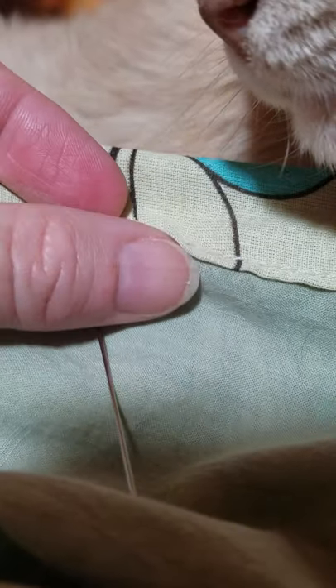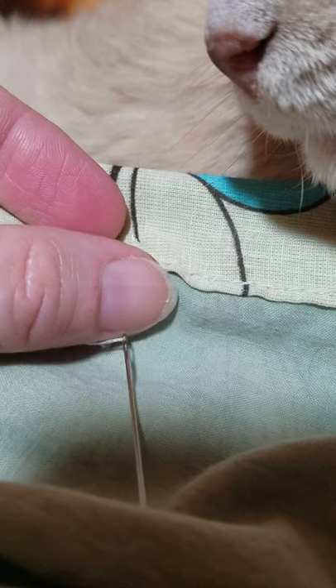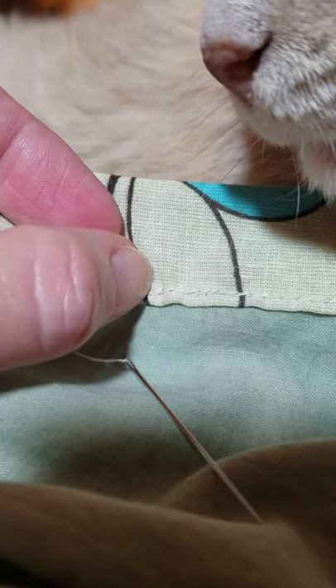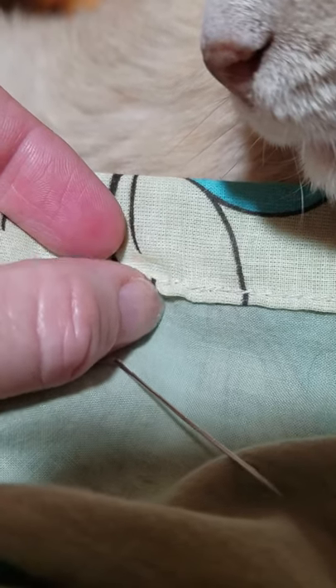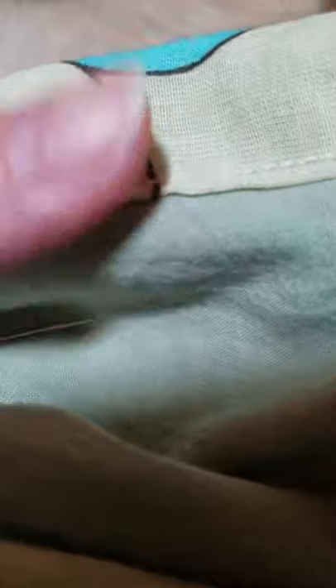Try to make sure you get close to the edge of the fabric so you don't have the inside fabric fall through the seam. You want to make sure you catch all the layers. And there it is on the other side — fairly nice and neat, with cat laying on my hand. Probably as good as it's going to get.